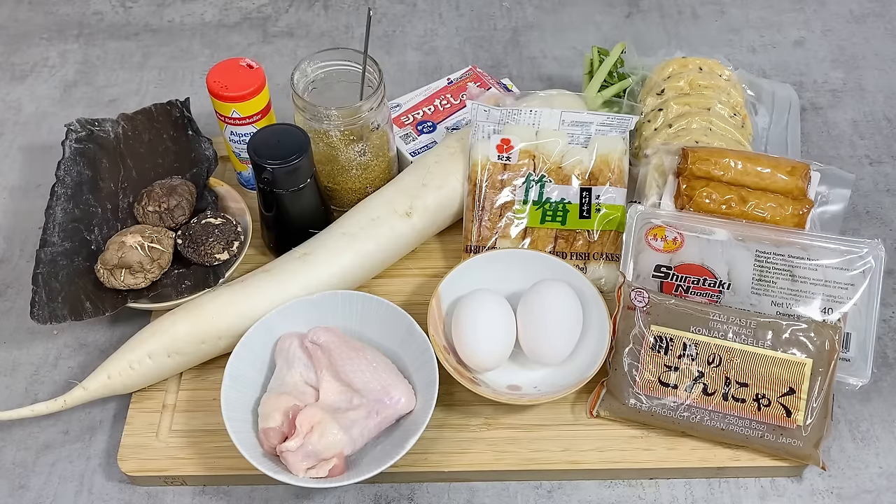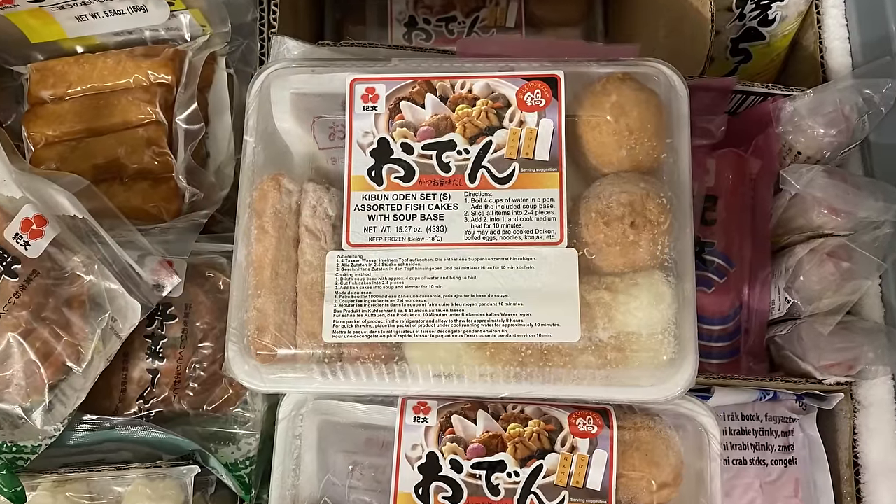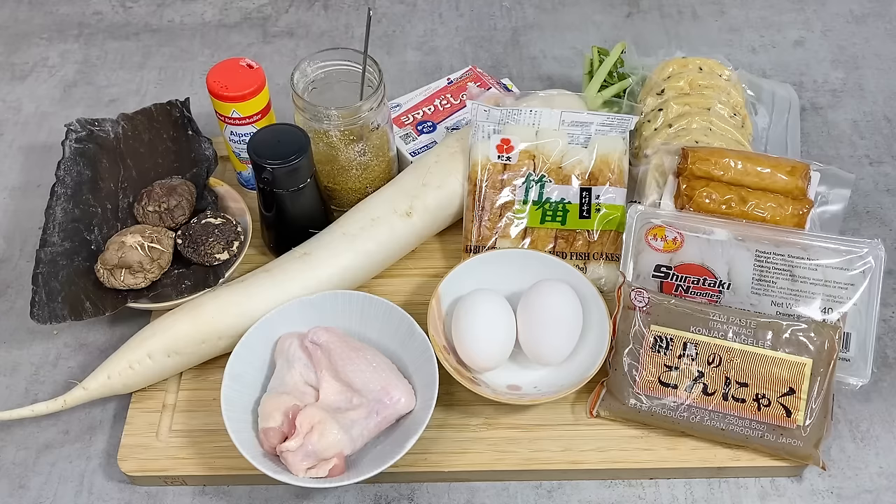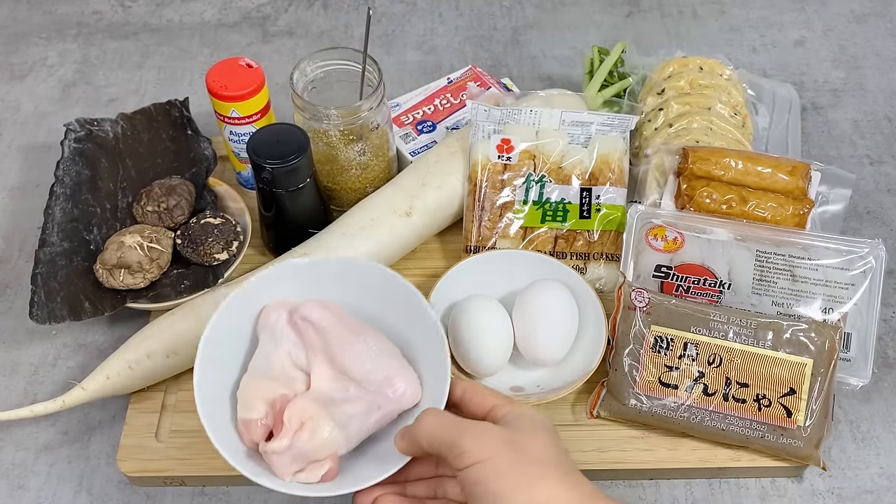Here are the ingredients for making Oden. Today I have many variations of ingredients, but you don't necessarily have to have all these. These are just typical Oden ingredients and the things that I like. But if you can't get all of these, you can just get a couple. And if you go to a larger Asian supermarket, you might find a frozen Oden set package where you have all the ingredients together. But today I'll be showing different kinds of ingredients that I got separately. I have chicken wings,